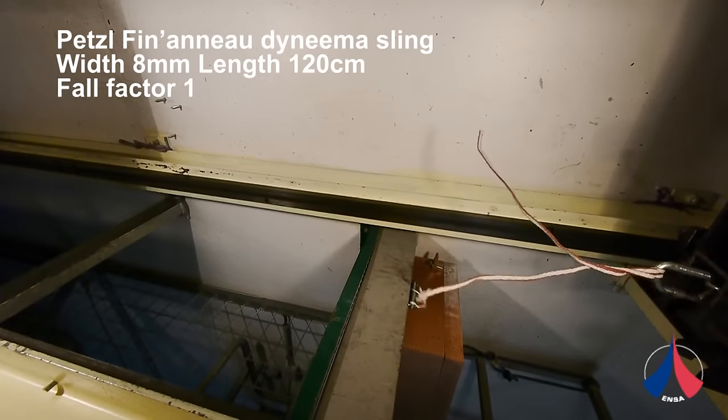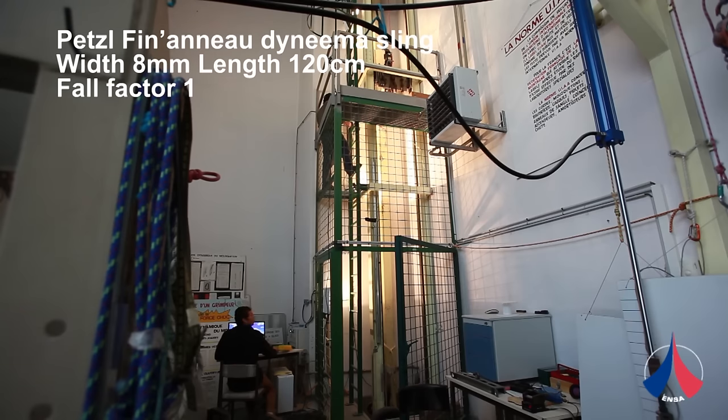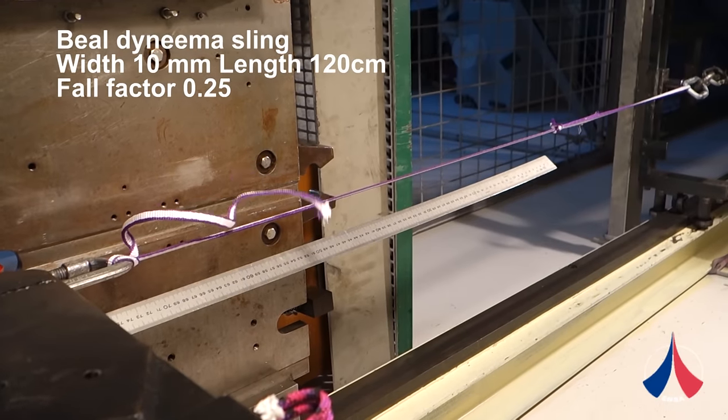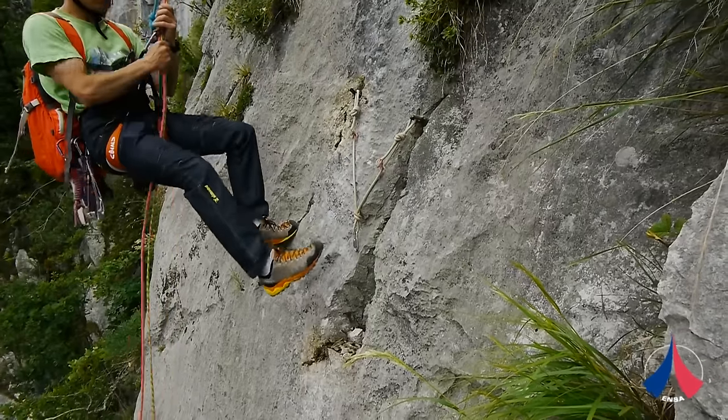We tested Dyneema slings in our test tower using a 120cm sewn sling with a knot in the middle — the same type of sling commonly used for rappel descents. We tested factor 1 falls giving a fall distance of 120cm, and also tests with lower fall factors. Slings failed during factor 0.3 falls, which correspond to a fall of just 20cm, generating very high impact forces. If you fall directly onto a sling there is obviously a real risk of it breaking, and if the belay anchor is not 100% solid there is also a risk of ripping out the protection.